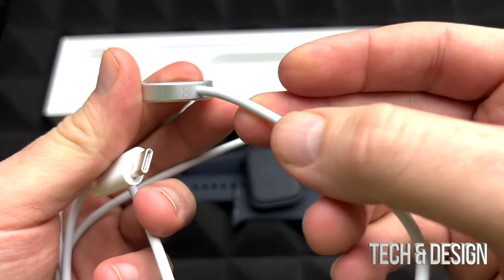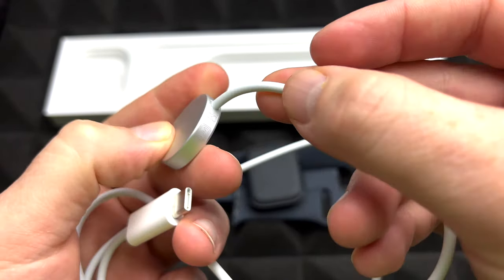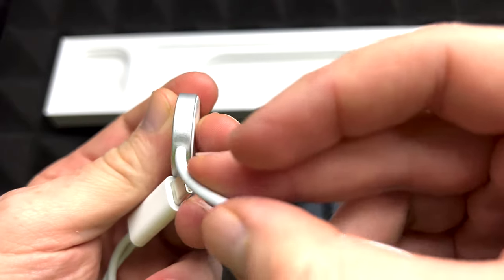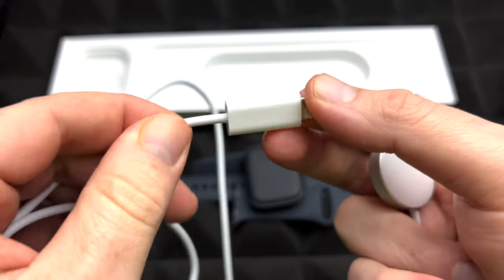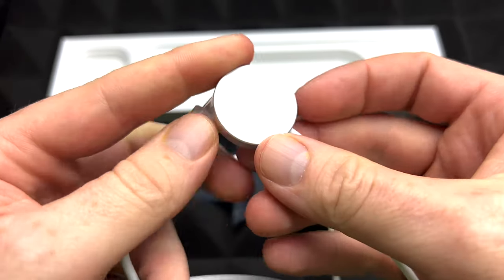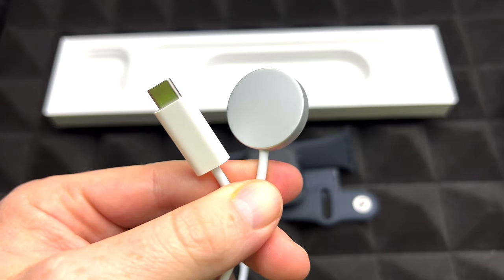I'm going to do a quick close-up so you guys can see a little bit better the exact cable that you get from Apple — so you guys can see all the markings and everything. I know some people are watching this just for this part; they just want to get a replacement and they want to see that it's a legit one. That's why I'm showing you a close-up of this.